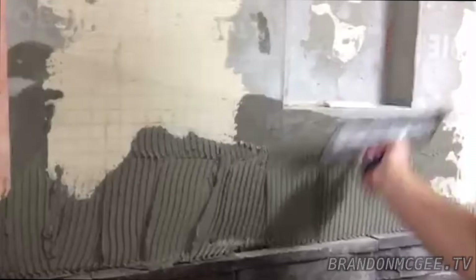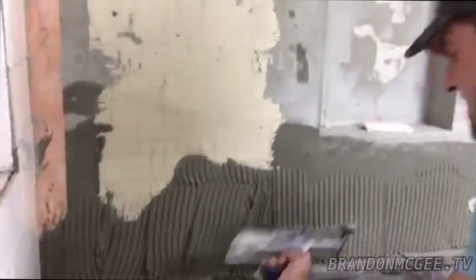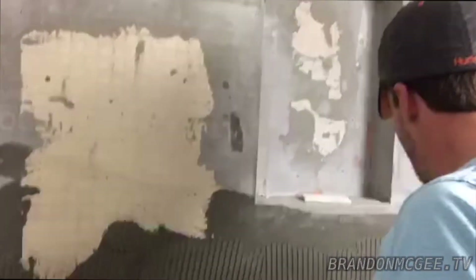I find it's easier to get your section all thinset first. Your goal is just to get a nice even consistent texture. For a shower wall, we're using a latex-modified mortar. I find I can trust mortar a lot more than glue — glue is very sticky, whereas mortar is easier to clean and I feel it gives you a stronger hold.